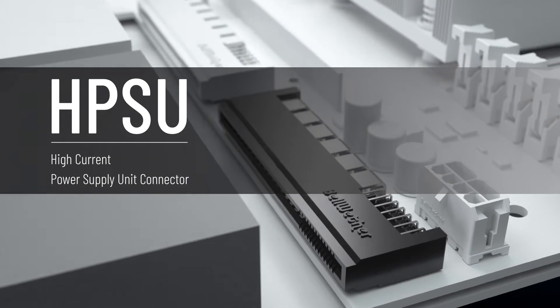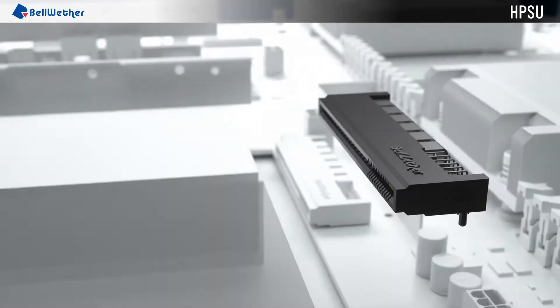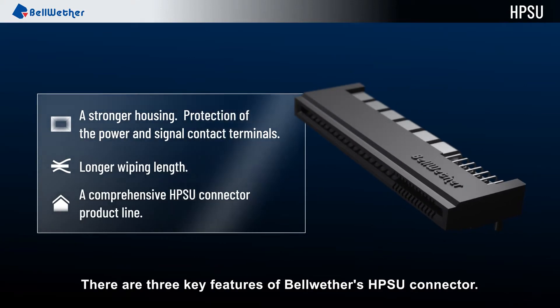High Power Supply Unit HPSU Connector. There are three key features of Bellwether's HPSU connector.